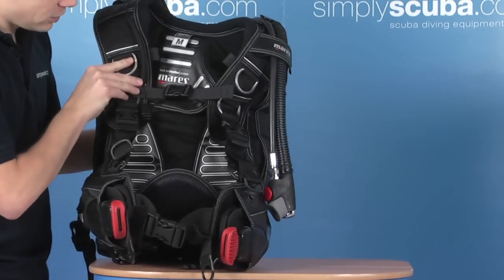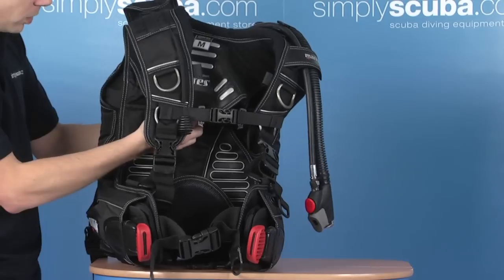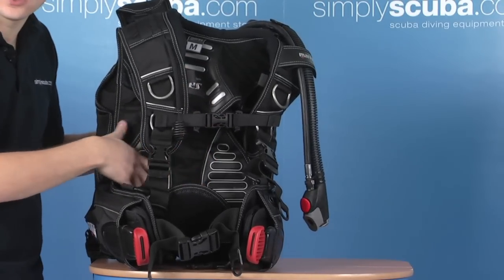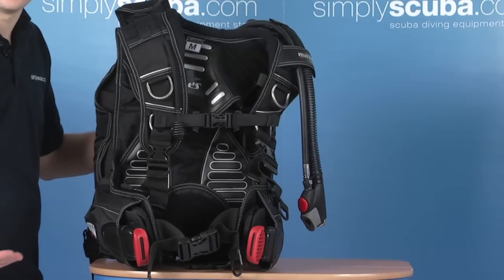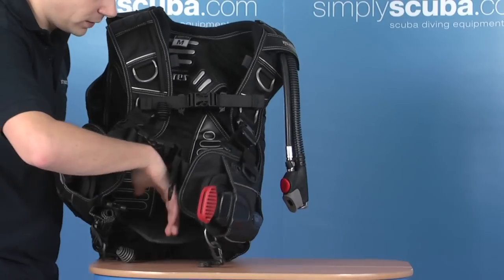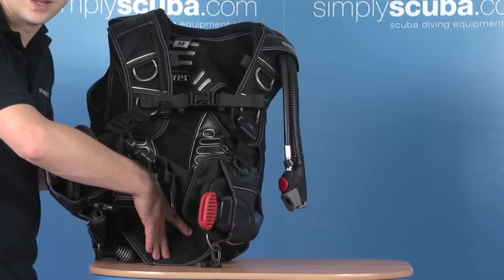The back pad in this BCD is exceptionally good. It's Mahrez's BPS, or back protection system. It has a number of different layers and paddings in the important areas like the lumbar. And also on the bottom, you actually have a piece that extends down, which just prevents the cylinder from impacting on the back.